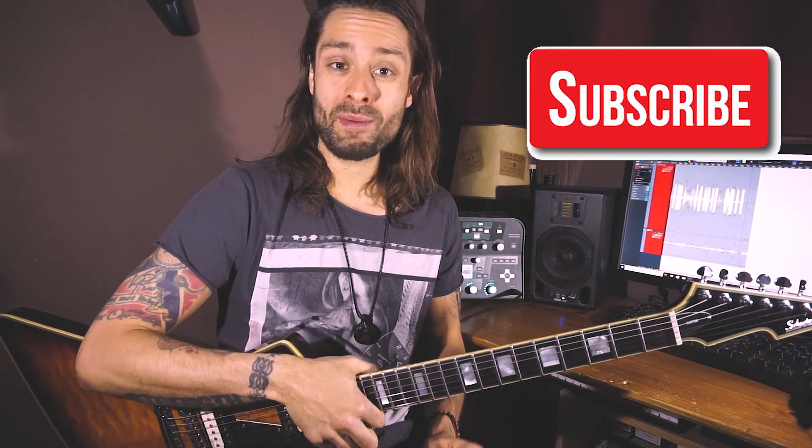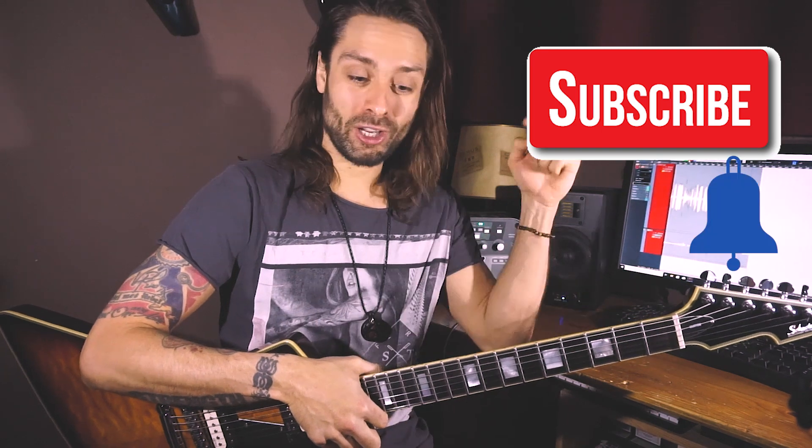Thank you very much for checking in. I hope that you liked and maybe even learned something from this lesson. If so, please don't forget to subscribe and hit the notification bell. Check out all the links below and I'll see you next time. Have a lovely day. Ciao!